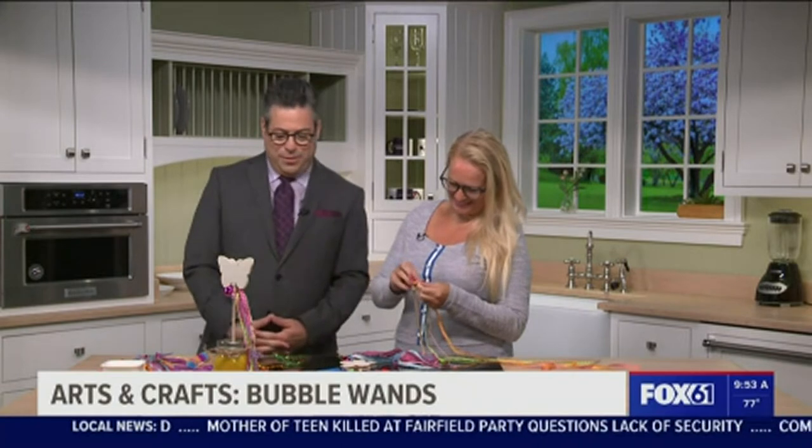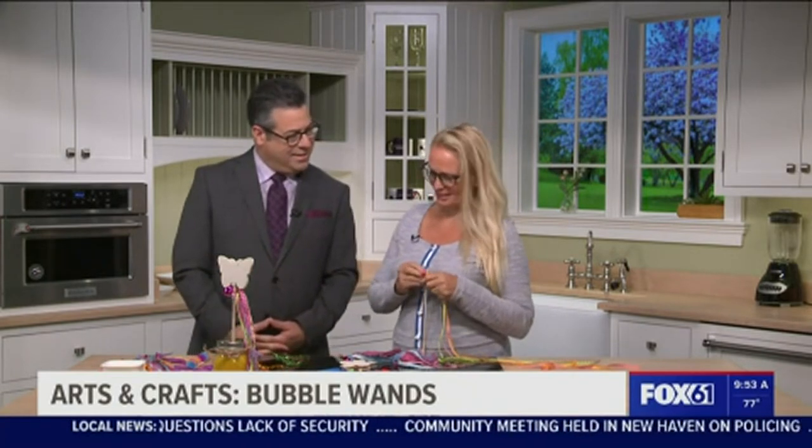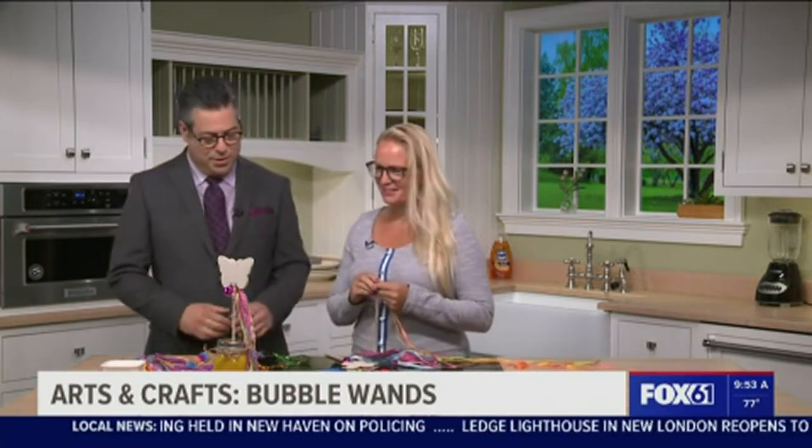They do say that. What are we doing today? Today we are going to make some wands with the kids — well, with you. I'm a kid at heart, right? And it's really simple.